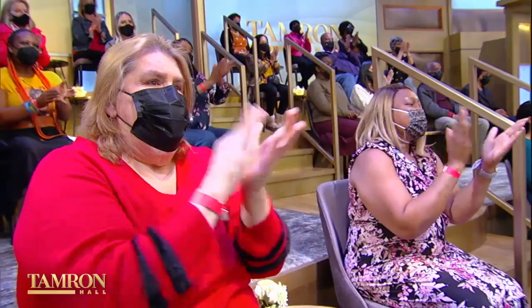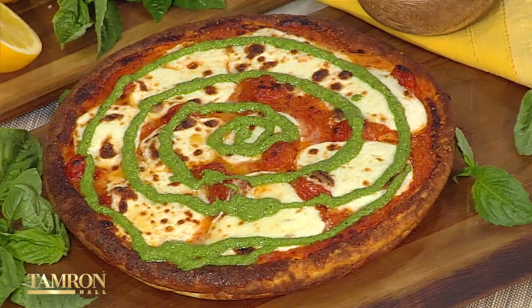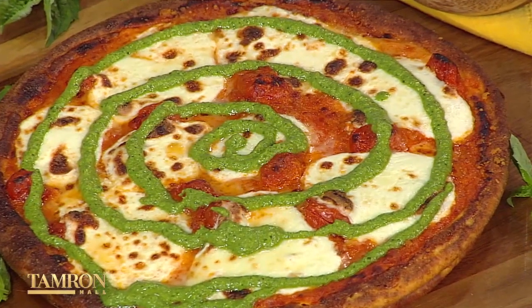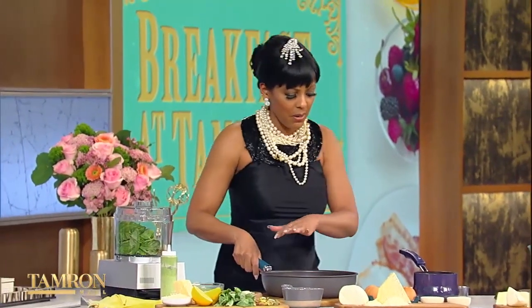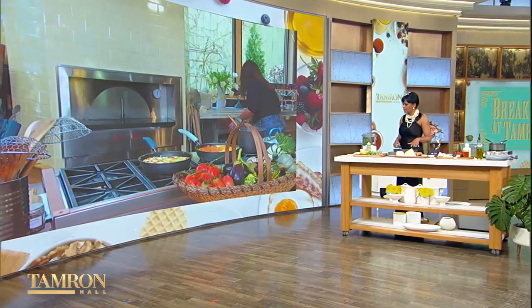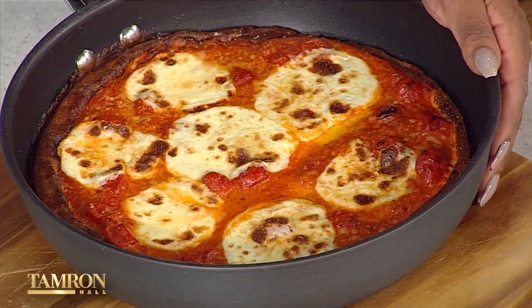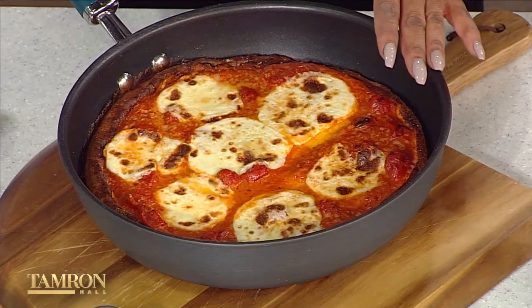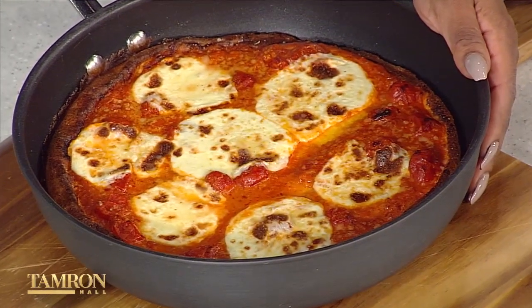Welcome back to Breakfast at Tamron's — we're focused on breakfast with the one and only Rachel Ray, making a deep-dish ricotta frittata tie-dye pizza you can have for breakfast, lunch, dinner, or even a late-night snack. We've switched out the frittata — mozzarella on top, with the vodka sauce, then extra mozzarella. You leave it in the oven just until the mozzarella browns, then you have to let it set or it'll fall apart.